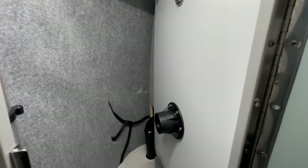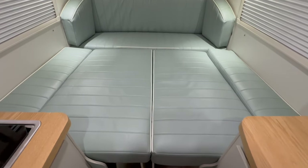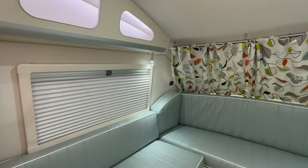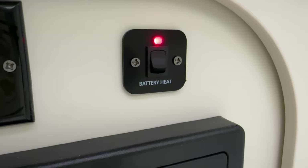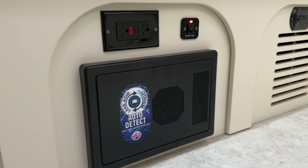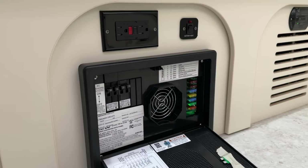To make the bed, simply pull out the wooden slats and lay the cushions flat. There is a space in the wardrobe designed to store the table when it's not in use. Your battery disconnect is located under the driver side cushion. At the base of the dinette on the passenger side is your battery heat switch and your power distribution panel. This is where your fuses and breakers are located.